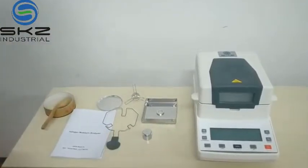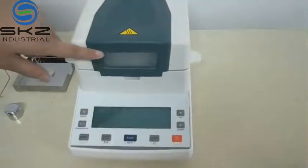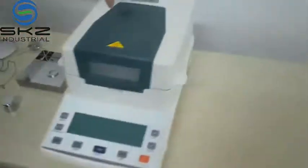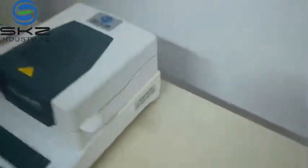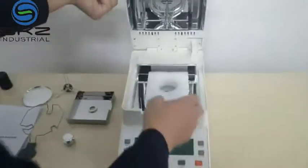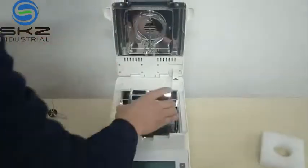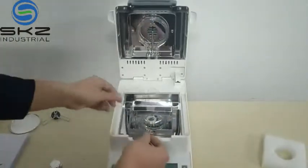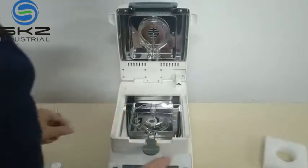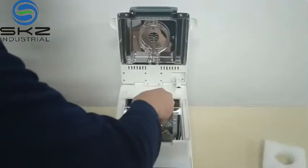Operation menu. Here is the keyboard. And when heating, here will flash. And this is a name card. Remove this one — this is a halogen lamp. Put the lamp cover, then put the bracket, then put the lamp.